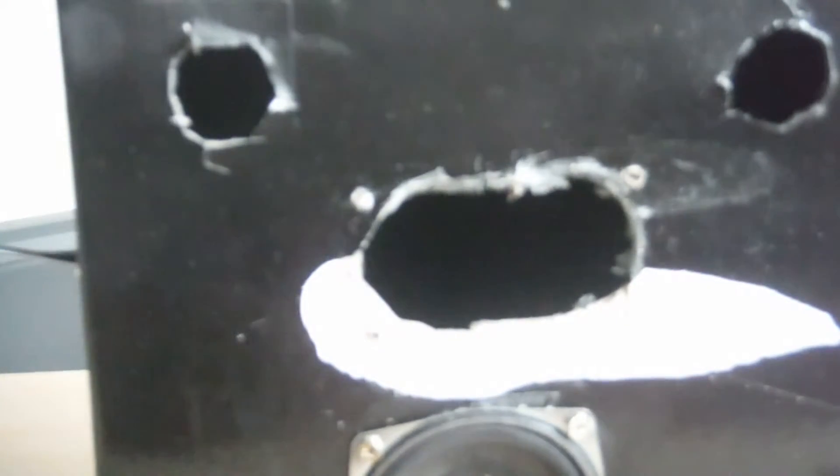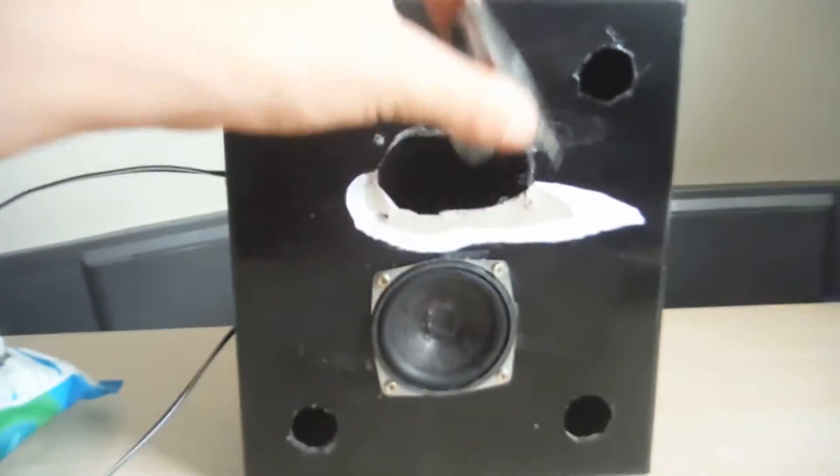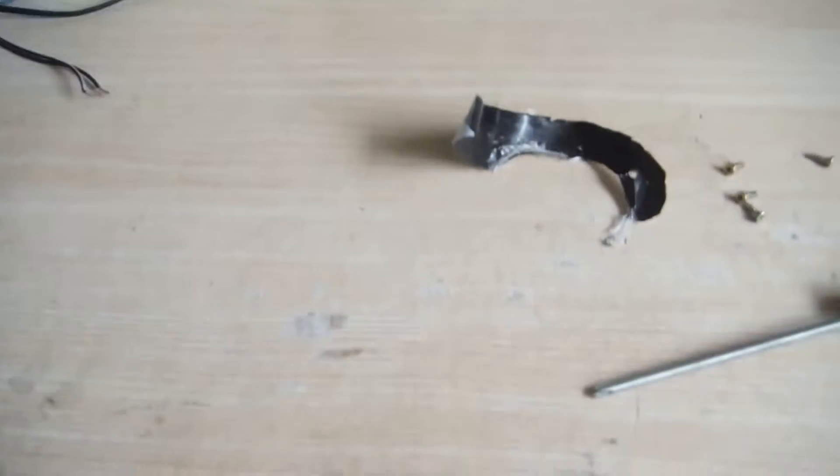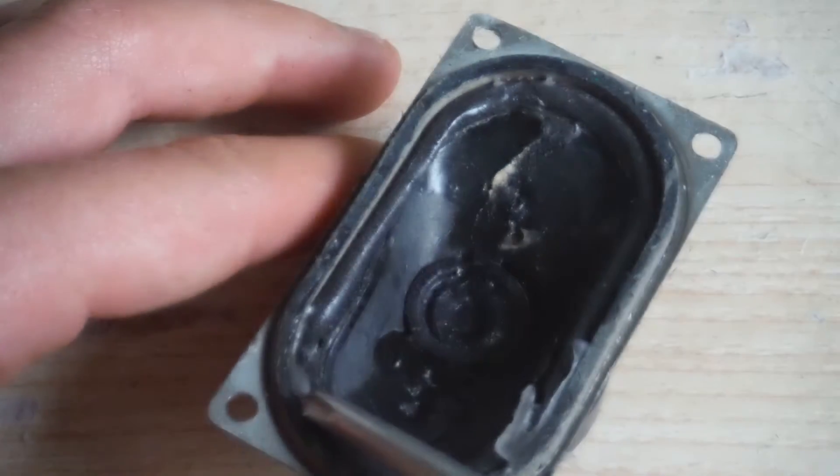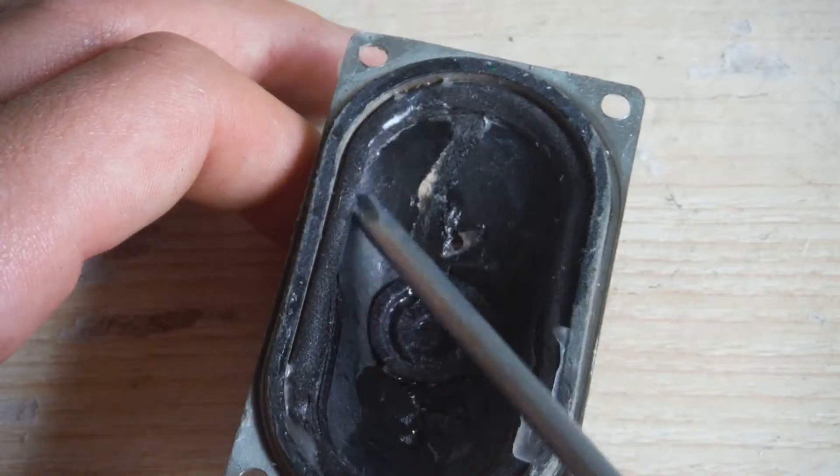You can tell there's a couple of holes here, and there, and there. What's happened to this speaker - sorry, zoom fail - what's happened to this speaker is the cone is actually disconnected from the surround here.